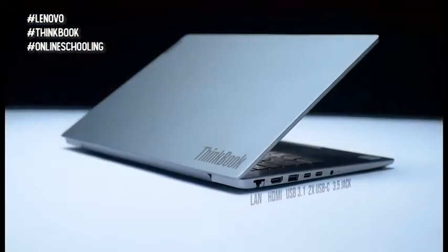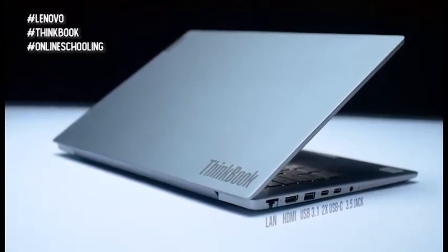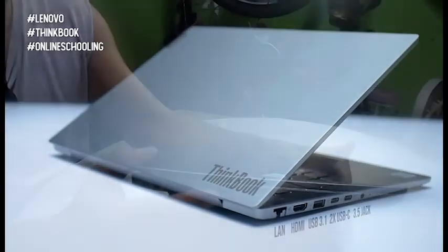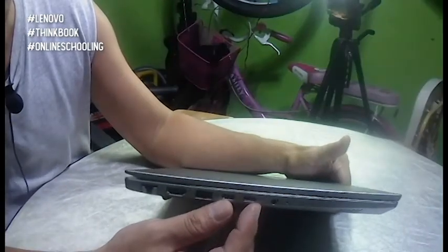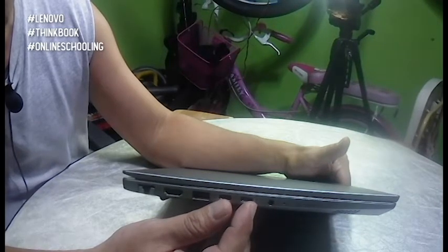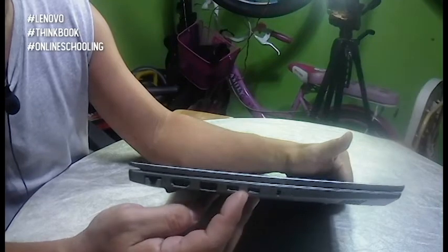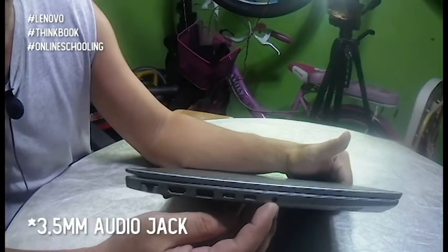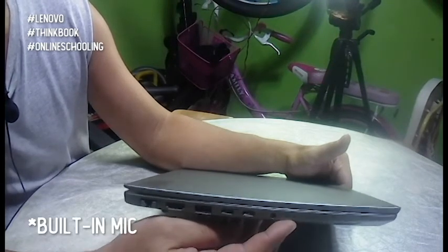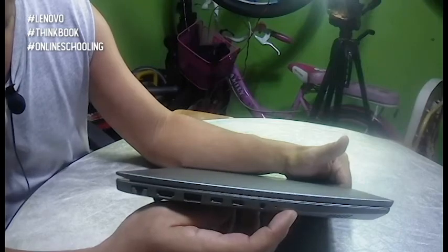Sa gawing kaliwa naman po, you'll see the LAN port, which is still an essential, an HDMI port, and another USB 3.0 port. Meron din po tayo itong dalawang USB Type-C, which doubles or acts as a display port. Kung gusto po nating gumamit ng external monitor, you can use the HDMI or the USB Type-C. Meron din po tayo itong microphone and headphone jack, and two LED indicators for the hard drive and power.